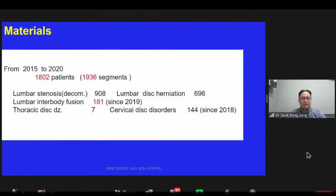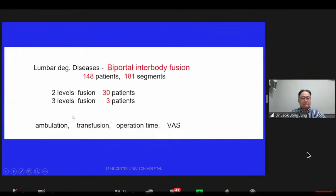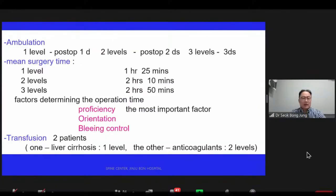Bipedal surgery was performed from 2015 to 2020 in 1,036 segments. Among them, lumbar stenosis: 908; lumbar interbody fusion: 181. In total, 148 patients underwent bipedal interbody fusion. Among them, 150 cases were one-level fusion, 38 patients were two-level fusion, and 3 were three-level fusion.